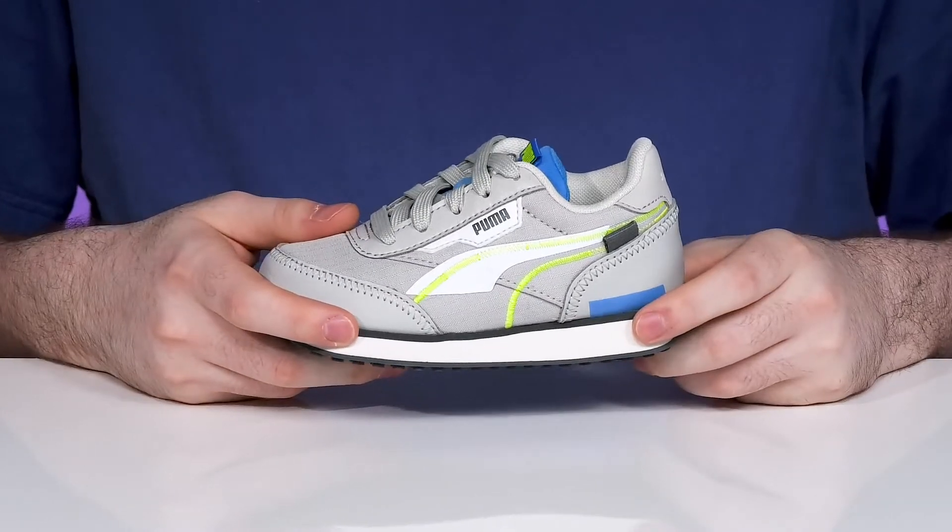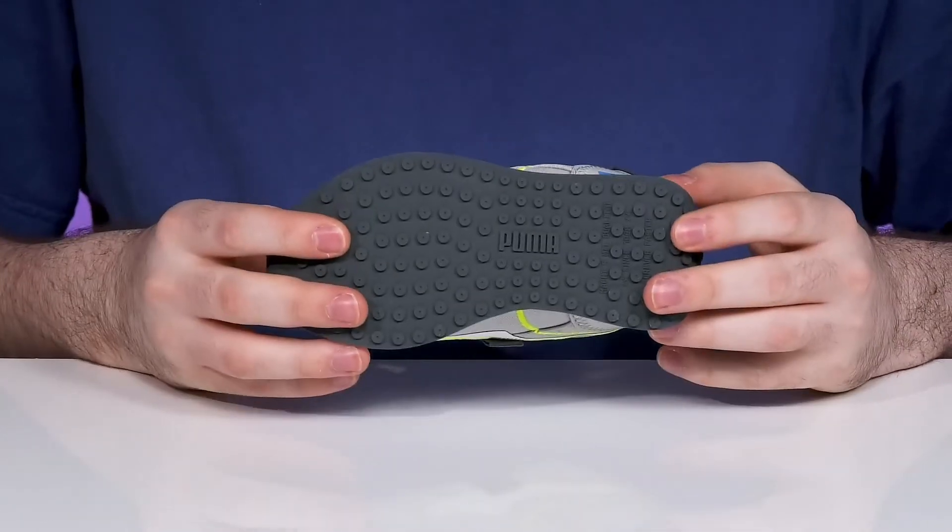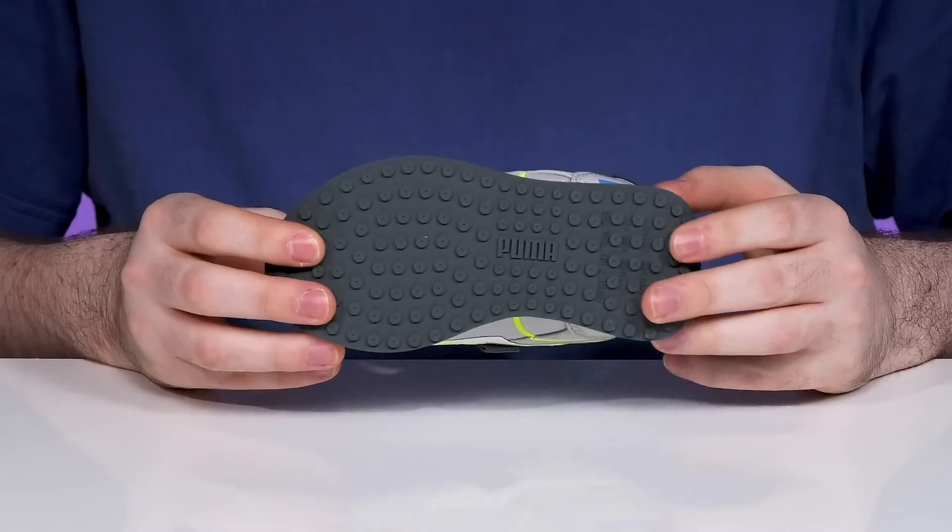The midsole is a lightweight EVA to add some bounce back, and underneath it has a synthetic rubber that's pretty grippy and reliable.